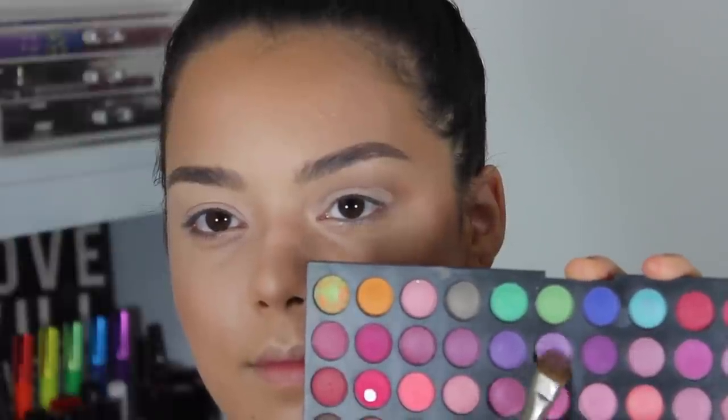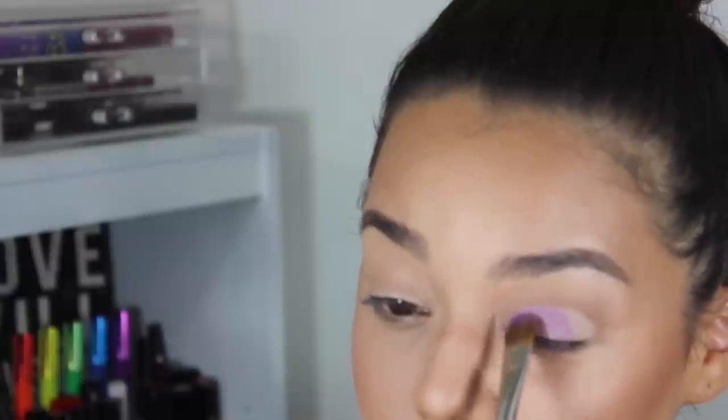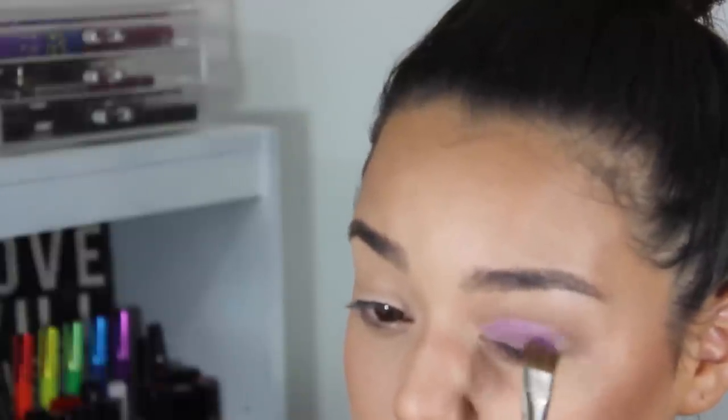Now taking that MAC Painterly and a synthetic brush, I'm going to be reapplying that on my eyelids again to brighten up the lid because I'm going to be applying a bright color. Using this beautiful lilac purple shade and this flat synthetic brush from London Brush Company, I'm going to be applying that on my lid and really packing it on.